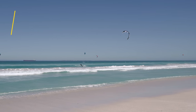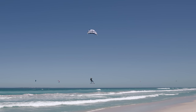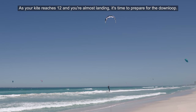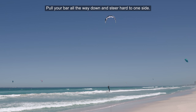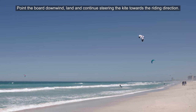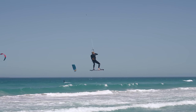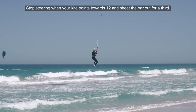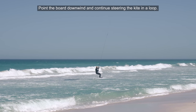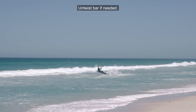The big difference between a kite loop with a small down loop and the kite loop you've seen before is the riding speed into the trick and the height of the jump. All the timings remain the same up to the apex of the jump. You're going to stop steering when your kite points towards 12 and sheet your bar out for a third. As your kite reaches 12 and you're almost landing, it's time to prepare for the down loop — pull your bar all the way down and steer the kite hard to one side. Point the board downwind, land, and continue steering the kite towards the riding direction. Edge to a crosswind course and steer the kite down towards your riding direction. Untwist the bar if needed.